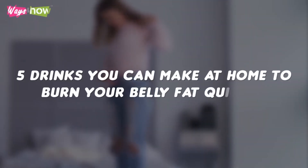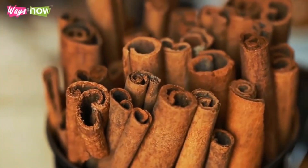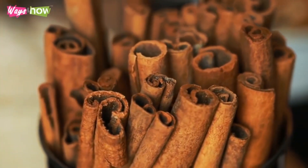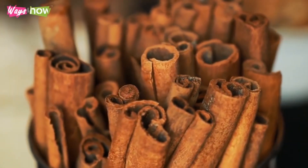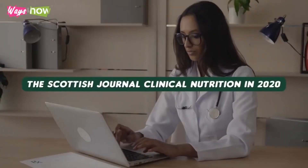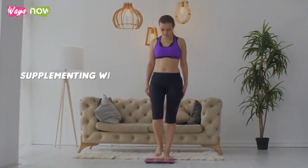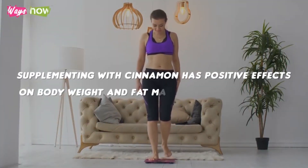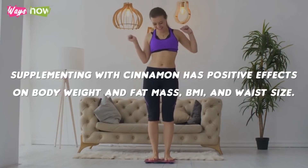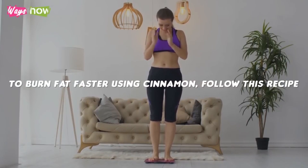Here are five drinks you can make at home to burn your belly fat quicker. Number 1: Cinnamon Water. Cinnamon is a spice that has long been used for weight management. In a meta-analysis published by the Scottish Journal of Clinical Nutrition in 2020, researchers found that supplementing with cinnamon has positive effects on body weight and fat mass, BMI, and waist size. To burn fat faster using cinnamon, follow this recipe.